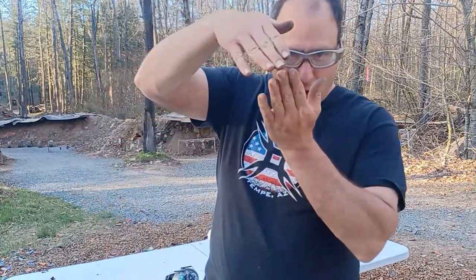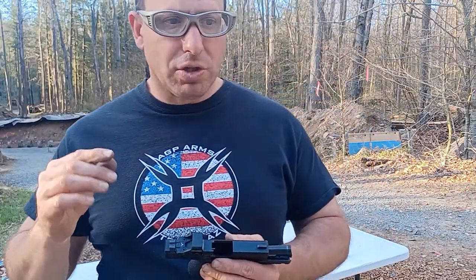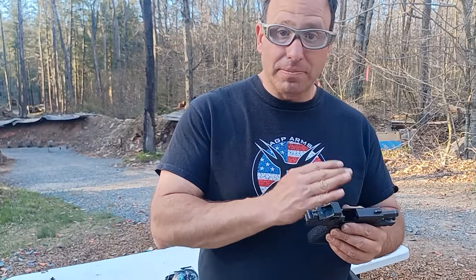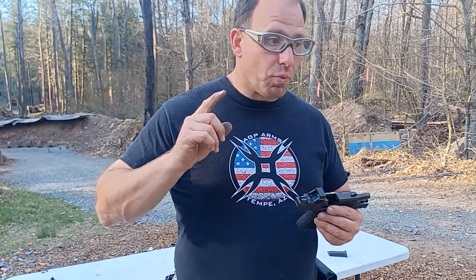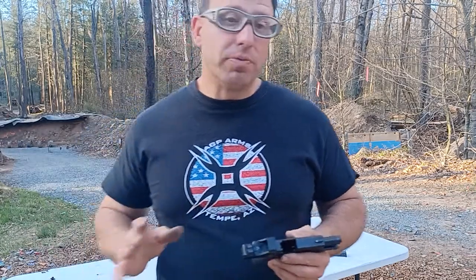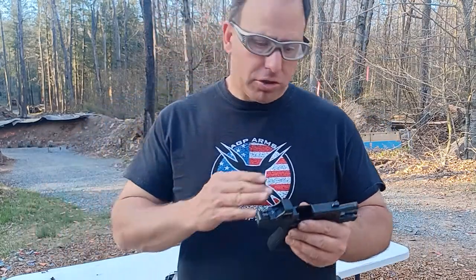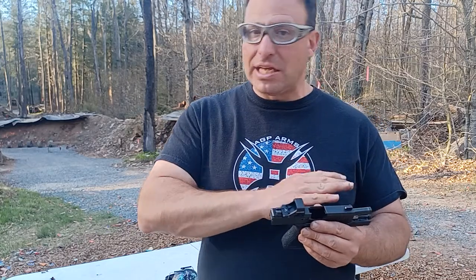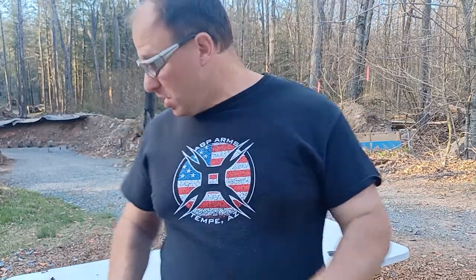If you get a jam where the case is not feeding and you look down, you'll see the top of the case is hitting the firing pin, which hasn't been pulled back. On the G17, G19, and G26, the firing pin has a triangle arrowhead design — if it hasn't been pulled back, the case will push it back as it feeds. They changed the design on the Glock 43 to something small like a stud or nipple, and a lot of times it won't get pushed back — it just jams. The arrowhead design needs to be brought back.